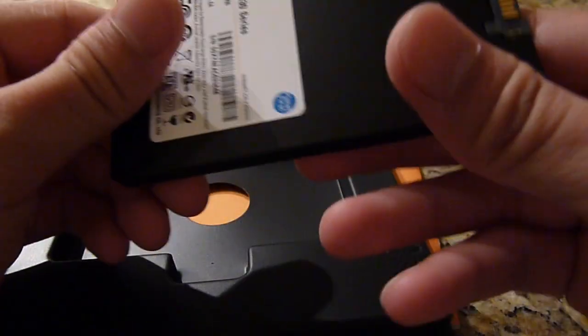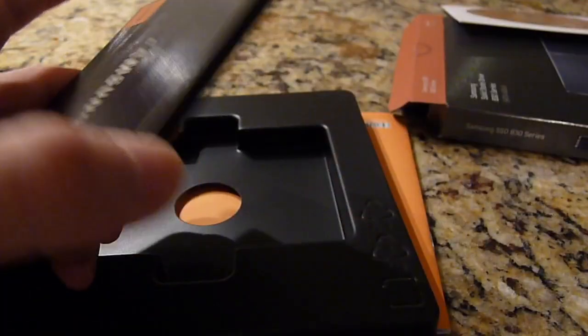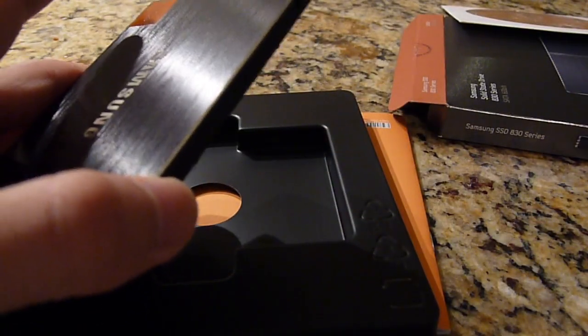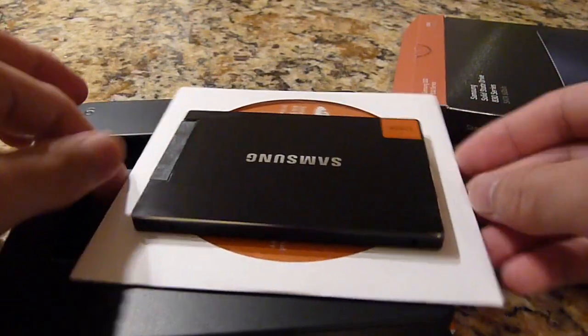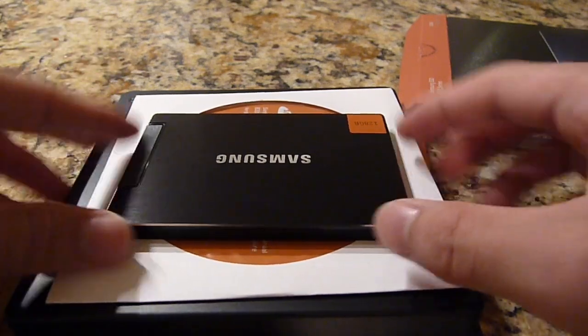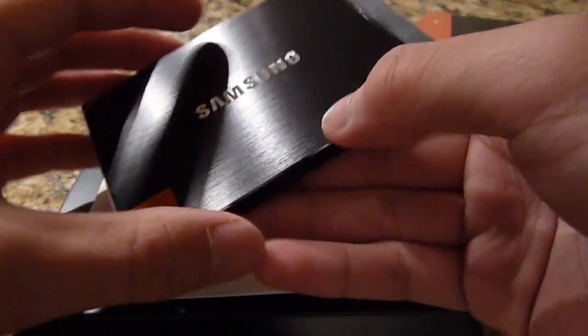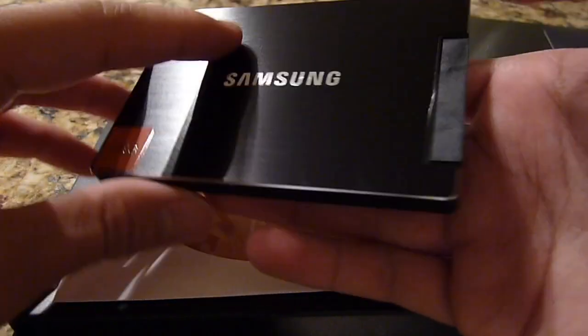So this is the software — yeah, this is the Magician software from Samsung. There are also some manuals, documentation, and things like that. This is the drive itself and it's super tiny. Just for comparison, here's a CD — the standard size you know — and this is the drive itself, so it's pretty tiny. It's got a nice brushed aluminum surface with a little raised Samsung logo, 120 gigabytes on the side, and then of course you have your SATA cable.